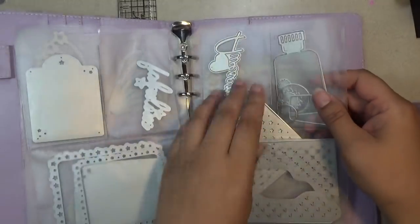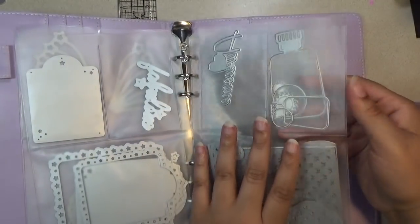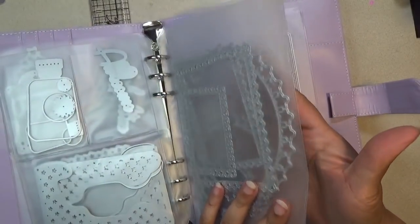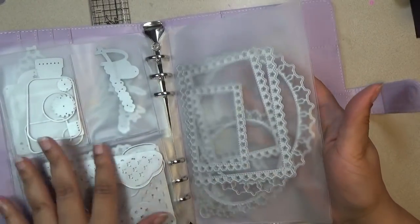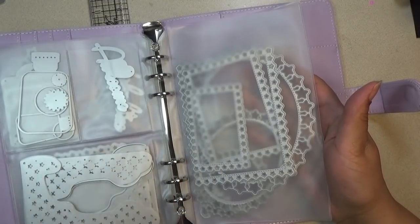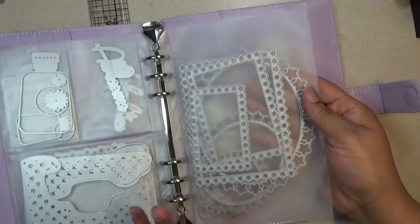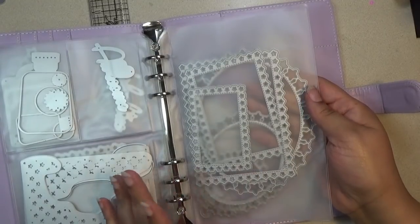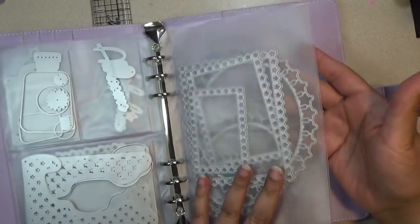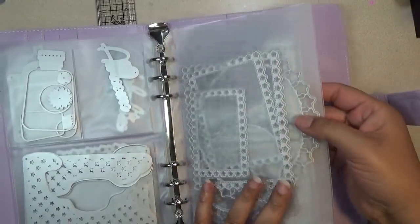If you want to go with this style of pocket, this is the largest style. You would get three of these, whichever one you want to go with. If you want to buy all of them, there's that option too. This one is five inches wide by eight inches tall, so it fits comfortably in the book as you can see.